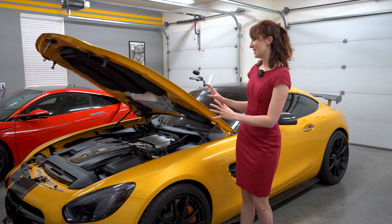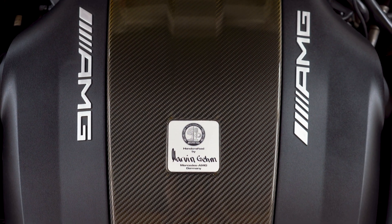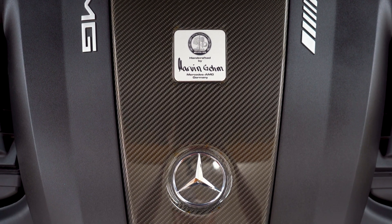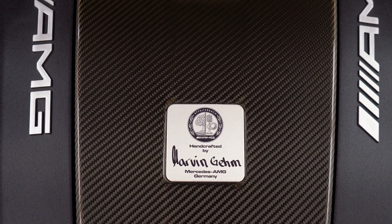All of this is designed, tested, and then built on the one-man, one-engine principle, where the fitter assembles each engine on his own, then signs the engine plate.